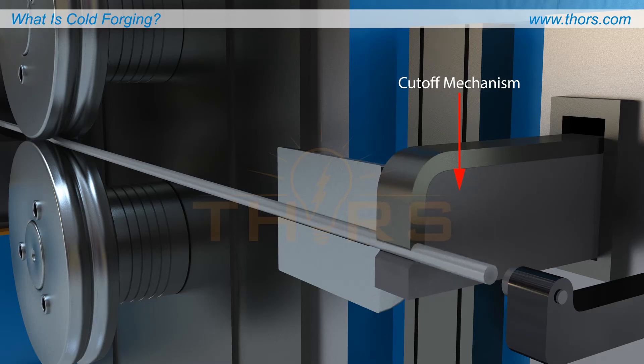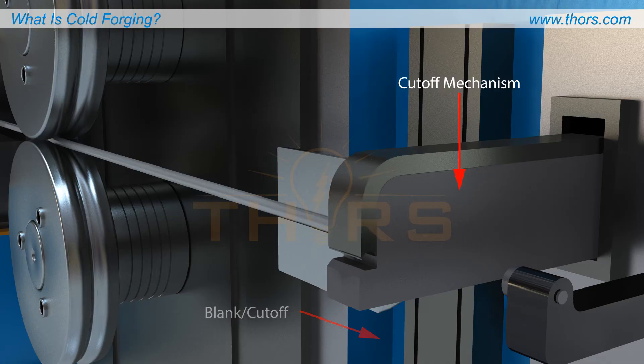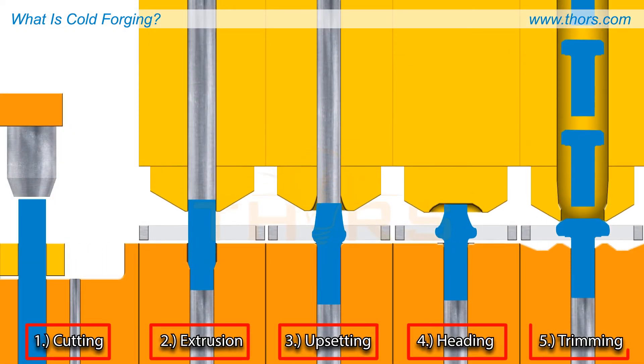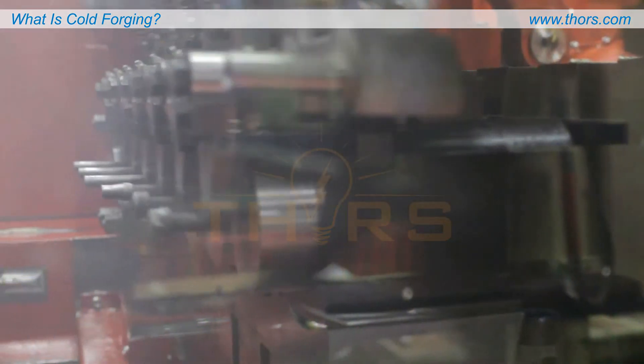The wire is directed towards the cutoff mechanism to be separated into individual pieces, each known as a blank or cut off. Each station of the machine has a specific role in the formation of the final part.